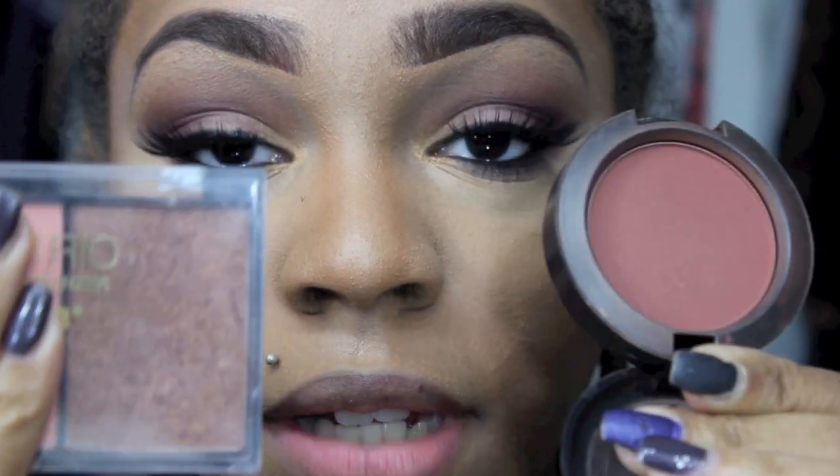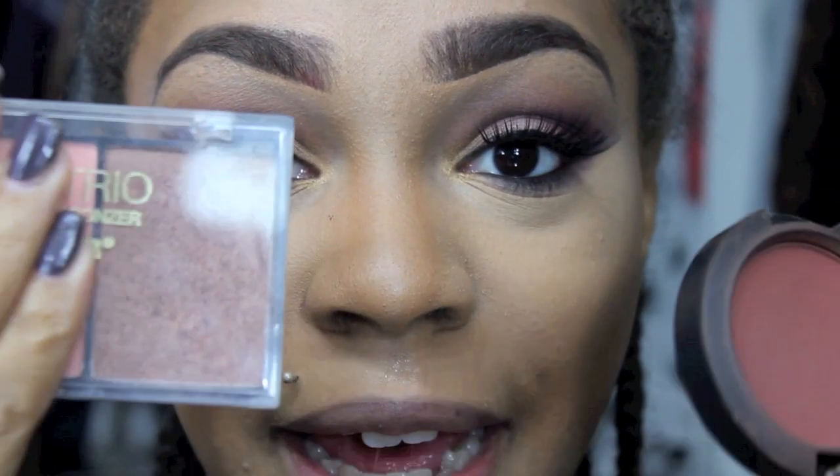Now what I'm going to do for blush, I'm going to go in with MAC's Raisin Blush and then I'm going to top this off with the shimmery bronzer from City Colors — I'm going to put this on first and then top it to add a little shimmer.